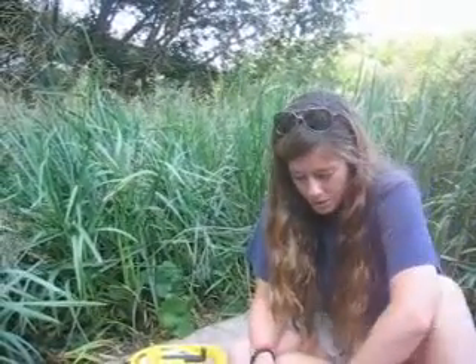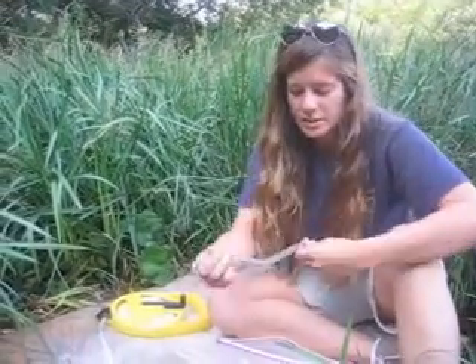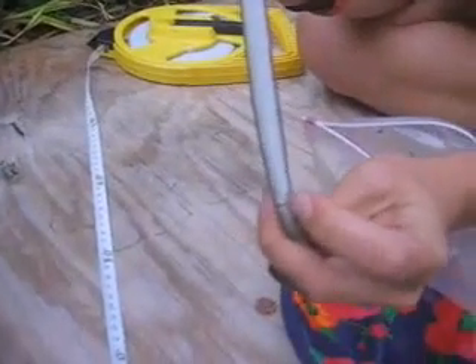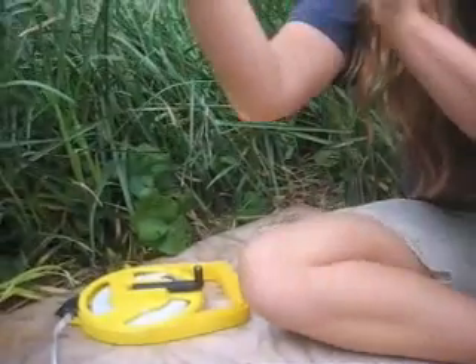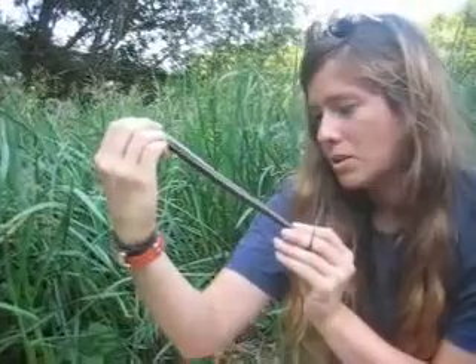How do you know if he's a recapture? Well, we've marked them on the belly scales, so you can just take a look. That's the vent right there, and then we count up, and he is not a recapture. It's a new animal.